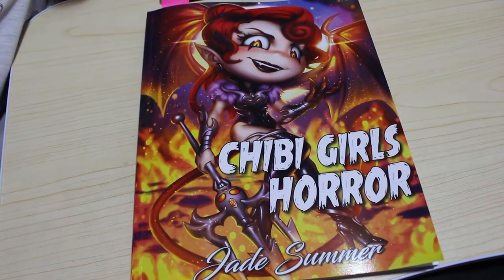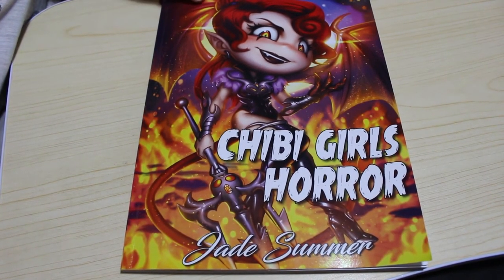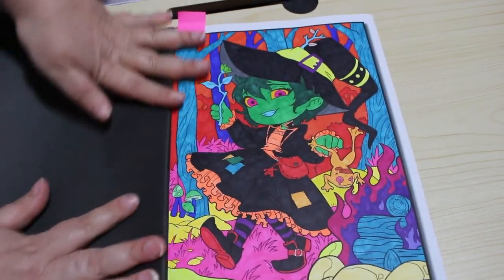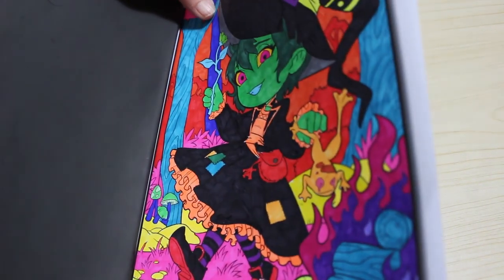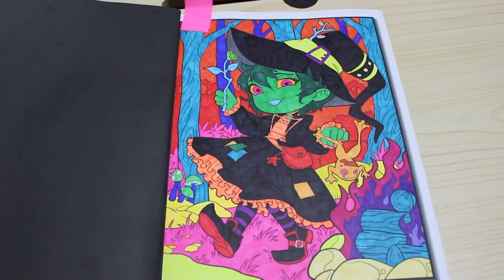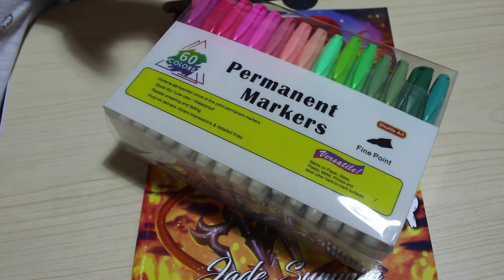I finished the picture - Chibi Girls Horror by Jade Summer. I did the witch in black and green with the Arteza Everblend markers, and the rest of the picture with bright, really random colors done with the Shuttle Arts. I really like the Shuttle Arts - they're lovely vibrant colors, they streak but not too badly, and as a cheaper alternative to Sharpies they're definitely worth picking up. I'll leave links to them in the description below - I got mine from Amazon for $19.99.